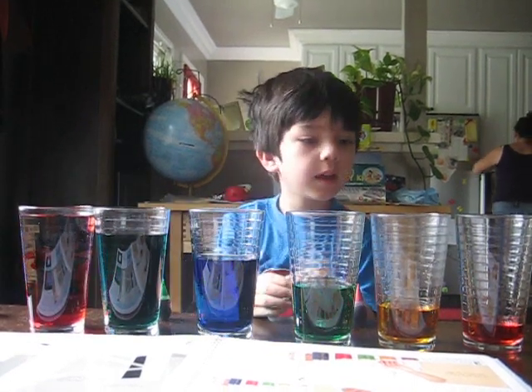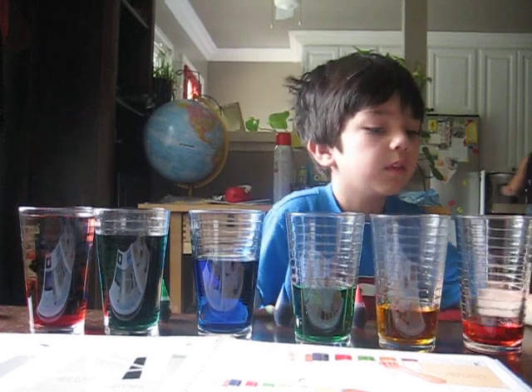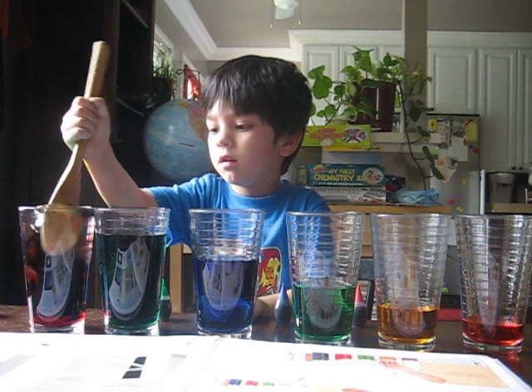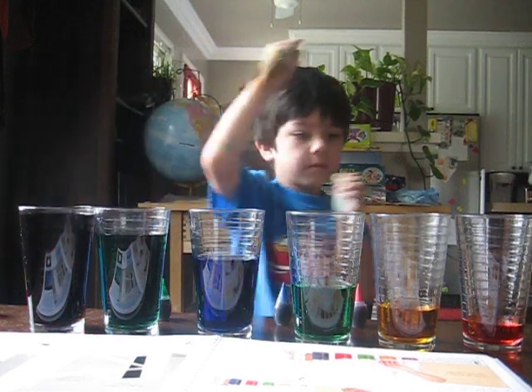Now mix it. Okay. But I have to put the cap on. Yeah, put the cap on first. Real gentle, okay, because it's very full. Good job.